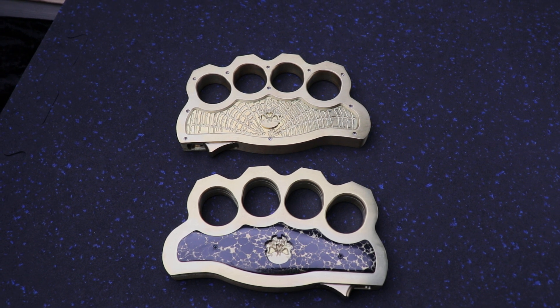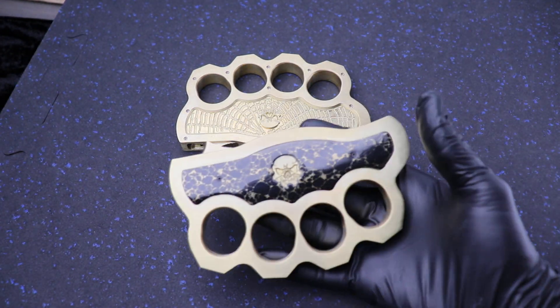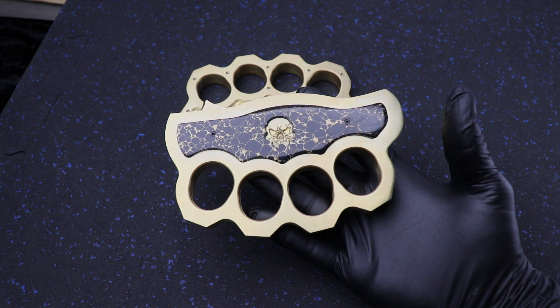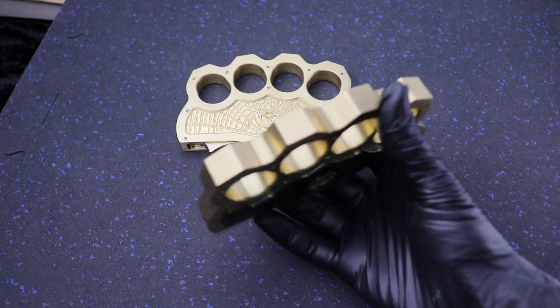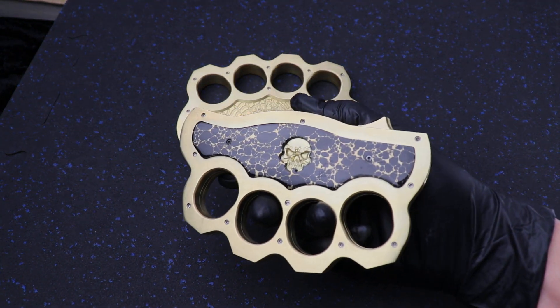What is up guys? Clay with eKnives.com. I have here something pretty badass — badass and brass, thick as hell. This is the K-Razor from Burn Knives.